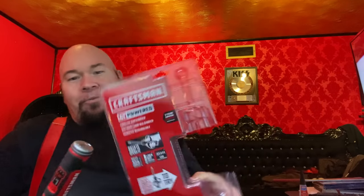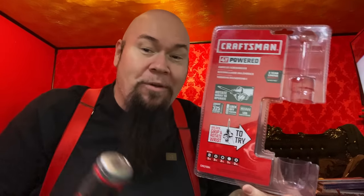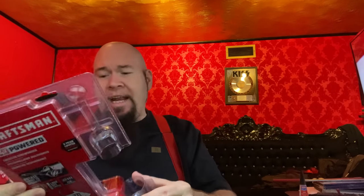I'm not affiliated with Craftsman — I want to be. Craftsman, call me. But this thing is crazy. It comes with a whole bunch of different bits. It says drives up to 325 screws on a single charge. Wow. Three-year warranty — that's pretty good for an electrical device. Craftsman is known for their warranties, and I'm so glad the Craftsman brand has been saved.